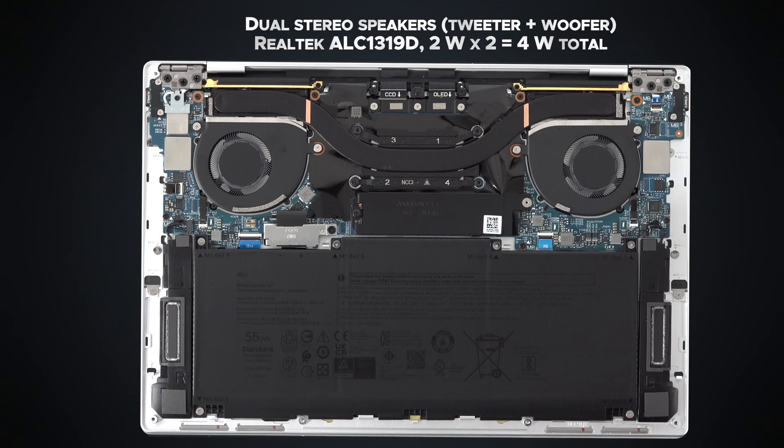The XPS 13 Plus sports quad speakers. They were actually pretty good last year — good volume, good mids, decent bass for an ultra-portable Windows laptop. Comparing them to the MacBook Pro 14 with the M1 Pro, the MacBook speakers are superior in my opinion — a little more character and oomph. Let's give them a listen side by side and see which you think is better. I think it's the MacBook Pro, although for a Windows laptop the XPS 13 Plus actually sounds pretty good.